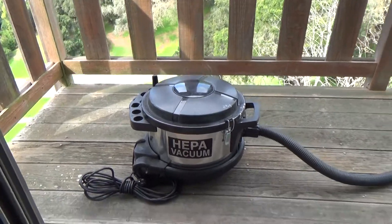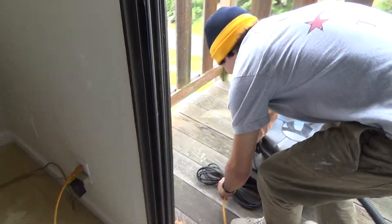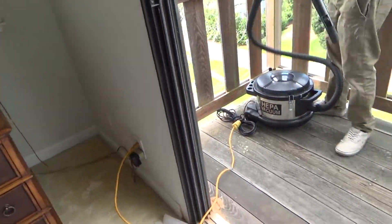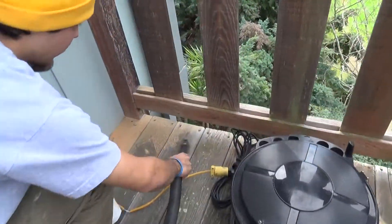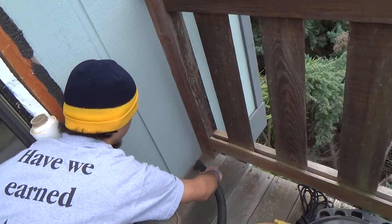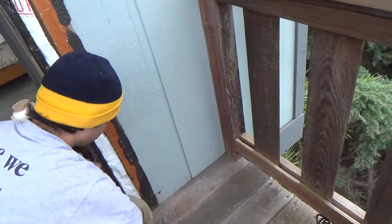A HEPA vacuum — that's kind of slick. I usually just see people use a shop vac, but this keeps it all enclosed a bit better. That's what I like to do too — keep the job clean before your next step so you're not walking over everything and tracking debris into the house.